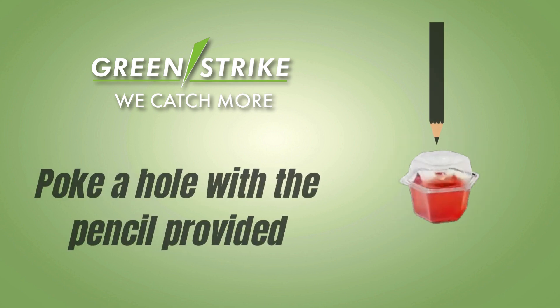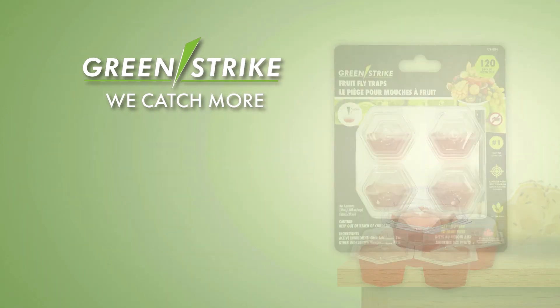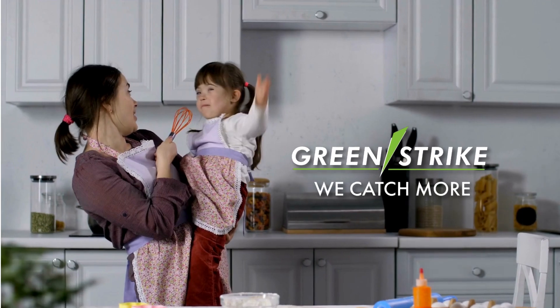First, use the pencil to poke a hole in the trap, then set it out to trap as required. With 120 days of protection, give your family the peace of mind they deserve.